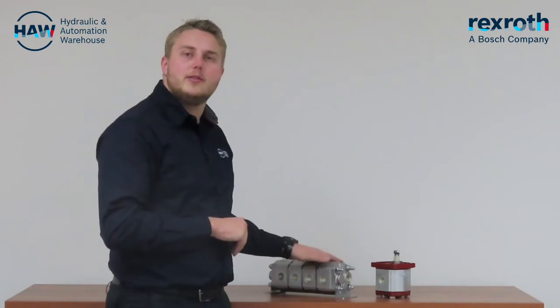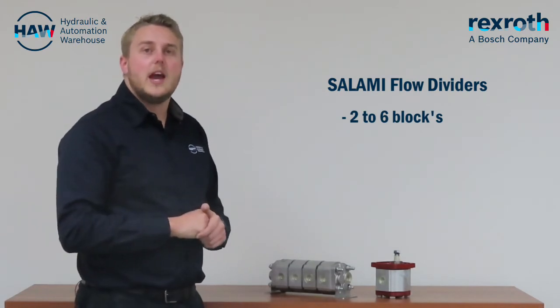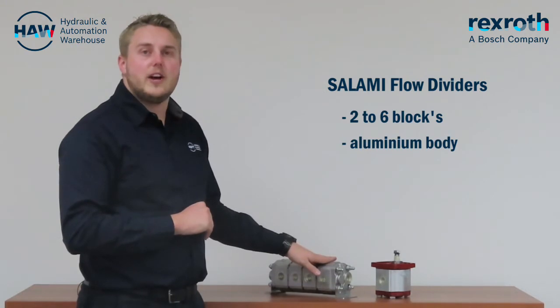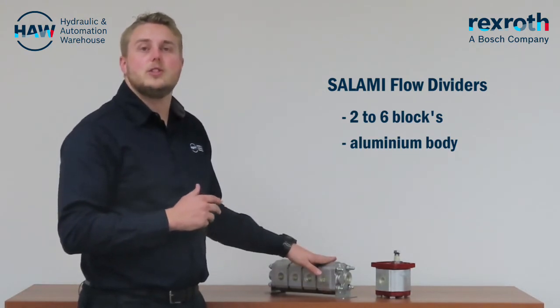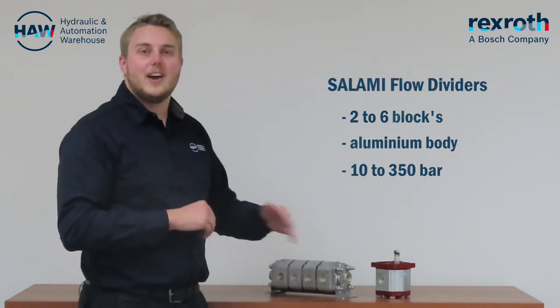Looking at our 50-50 flow dividers, these can be built from two blocks moving up towards 6 sections, and also come in a standard aluminium body. Our gear flow dividers typically work between 10 bar moving up towards 350 bar.